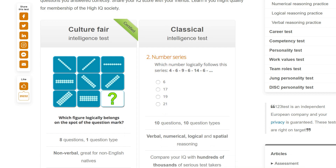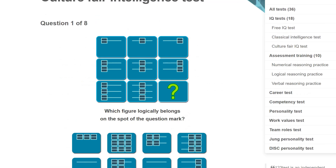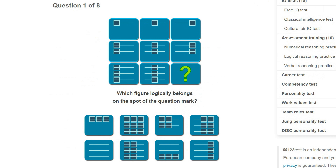Think of this more as entertainment and as seeing how someone who comes from a GRE/GMAT background does with one of these kind of tests. No idea how I'm going to do, and it doesn't look like it's timed. So let's just answer them one by one.